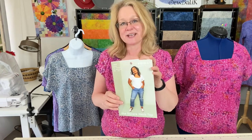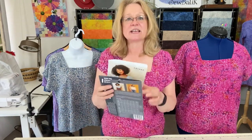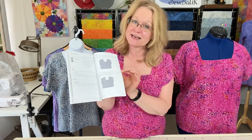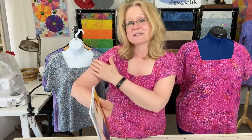Hi everybody, it's Diane with Sew Batik, and today is pattern review day. I selected the square neck top by Friday Pattern Company, and it is a fun project. First of all, the pattern comes with a pattern booklet that takes you step by step through how to fit yourself, how to sew the darts, how to sew the facing, how to hem it, and how to finish your sleeve edges. It's very basic and very simple.